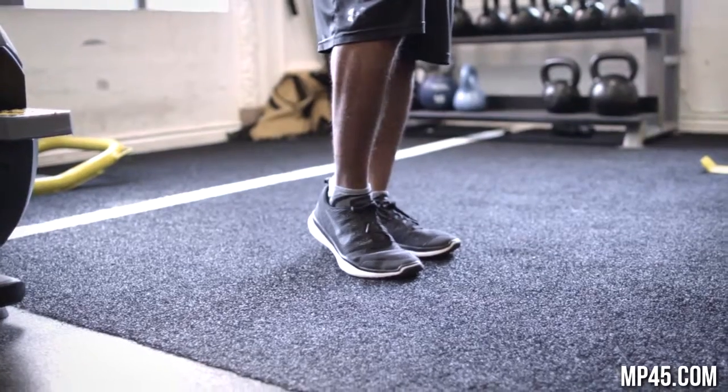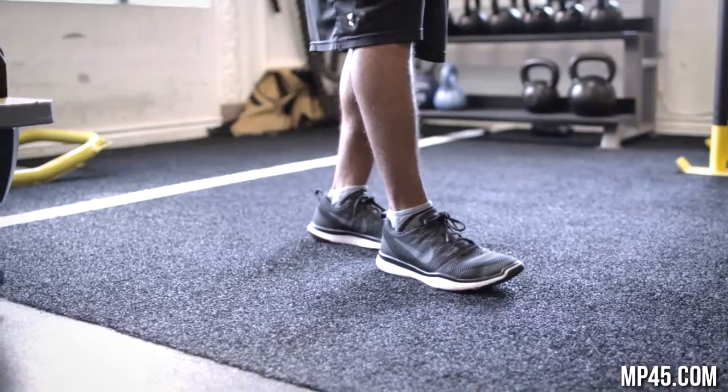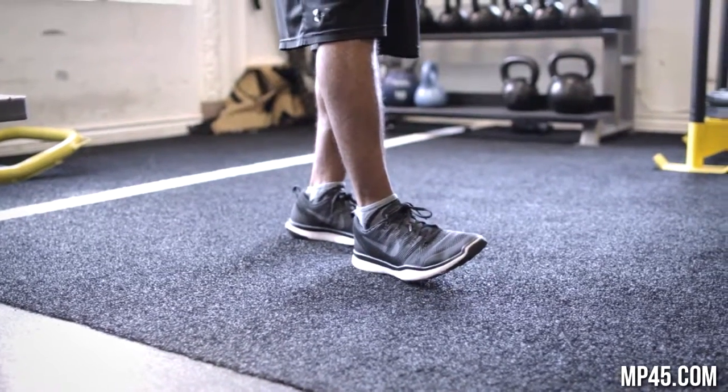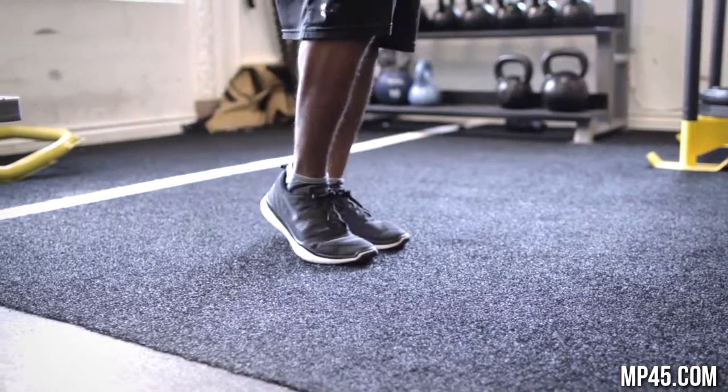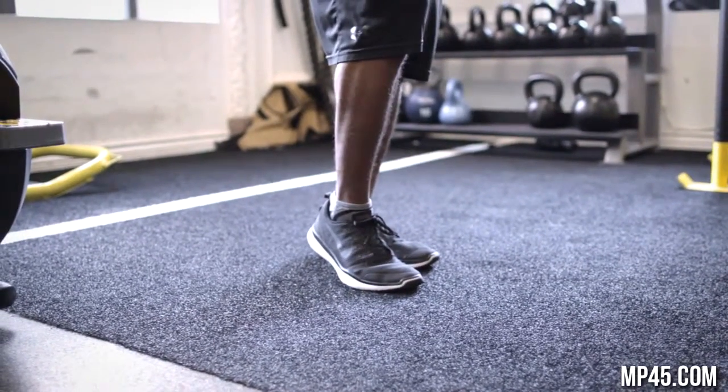For a long distance runner, they go from heel to toe, which is a slower transition. A sprinter goes from the balls of the feet — boom — straight out. It's more explosive, it's a faster transition.